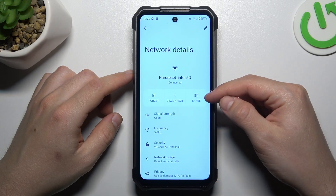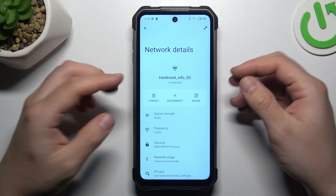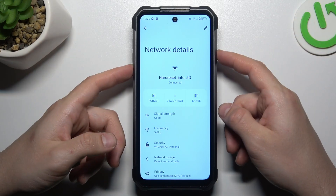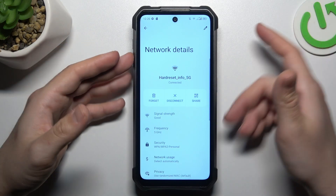As you can see, there we have a share button, so just tap on it to show the QR code that you can scan with a second device to join the same network that your Unihertz device is connected to. Tap on the share button and basically that's it.